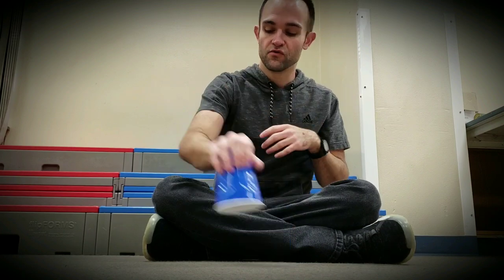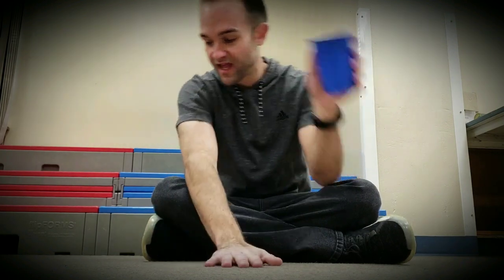Now medium. Clap, clap, one, two, three. Clap, move, over. Clap, grab, tap, down, switch, hand, over.